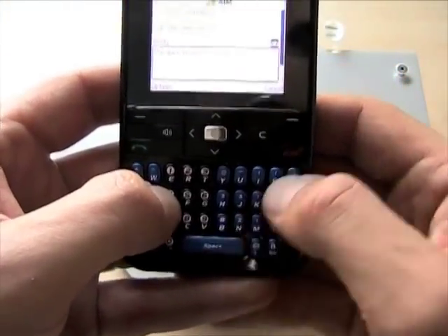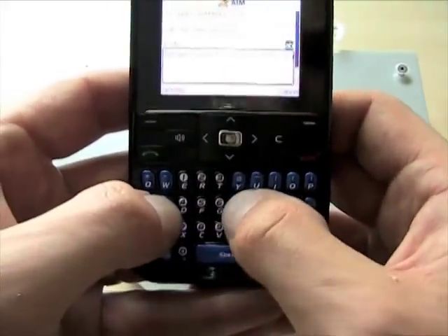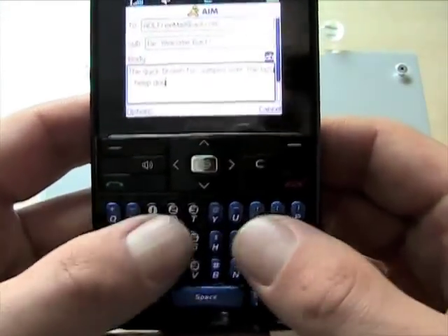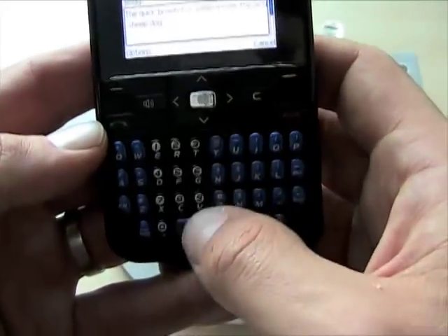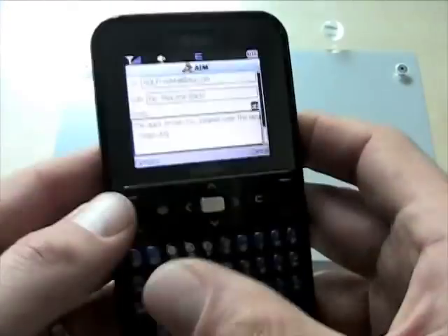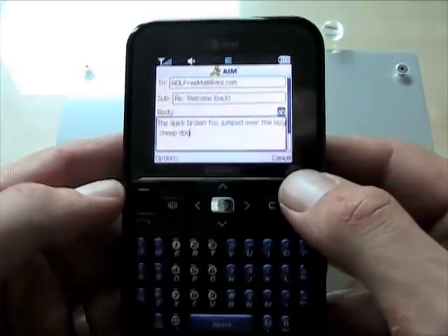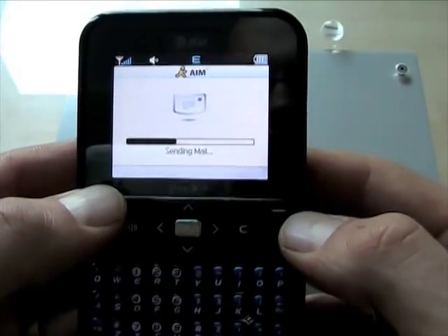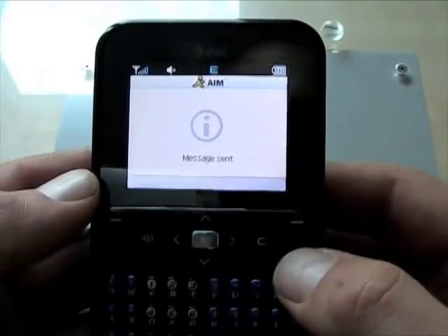I'll zoom out so you can see it. The keyboard is really quite comfortable and easy to type on — pretty good action. They're kind of chiclet-style keys, but they have good action. The dialing keys are in a different color, very easy to read. Really, it's quite nice for what it is, and really slim and pocketable. It's not blazing fast 3G and there's no Wi-Fi, but for email, EDGE is just fine.